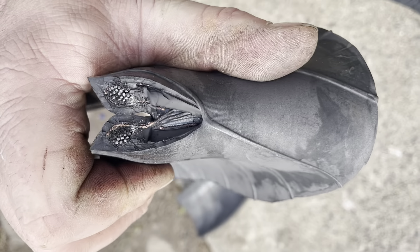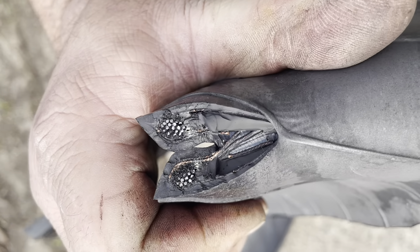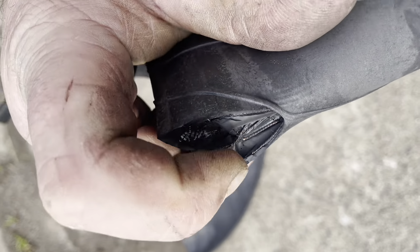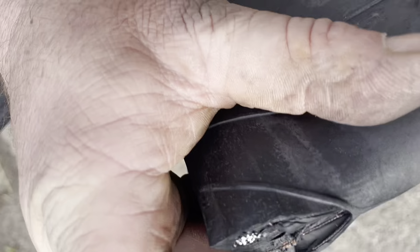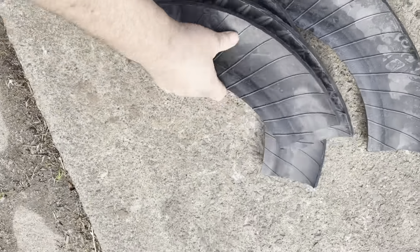Just needed a little bit of encouragement. That looks like it could be a different colored fabric - could be copper, but no, that's fabric. And there we go - that's how you get rid of a sidewall.